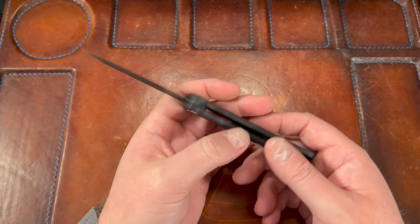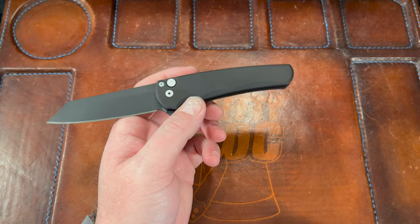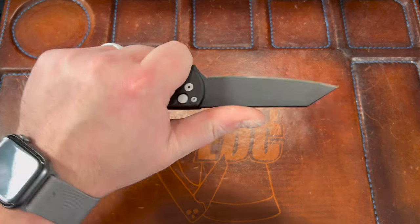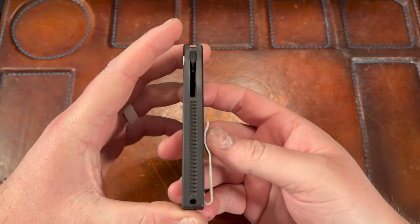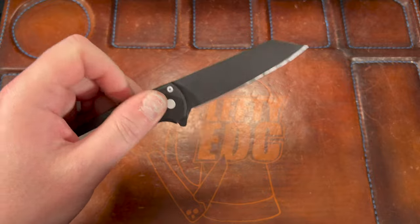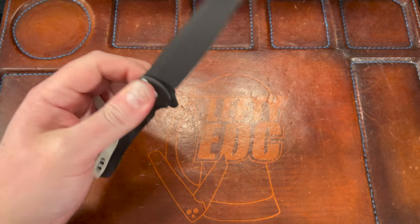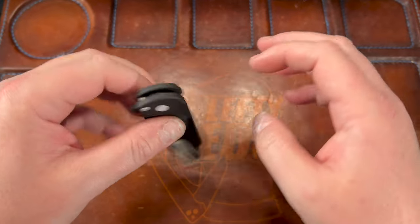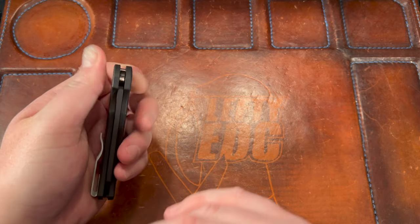Blade HQ is actually dropping blue handled reverse tantos today in S45, which is a weird choice, but I may be trying to get one just so I have that channel kind of knife again. I basically chipped the blue right up here and was like, I can't deal with that - that's why I decided to get it modded. I don't know how sturdy this cerakote is, so we're gonna find out with use. I'll need to mess with the pivot to try to get it centered.